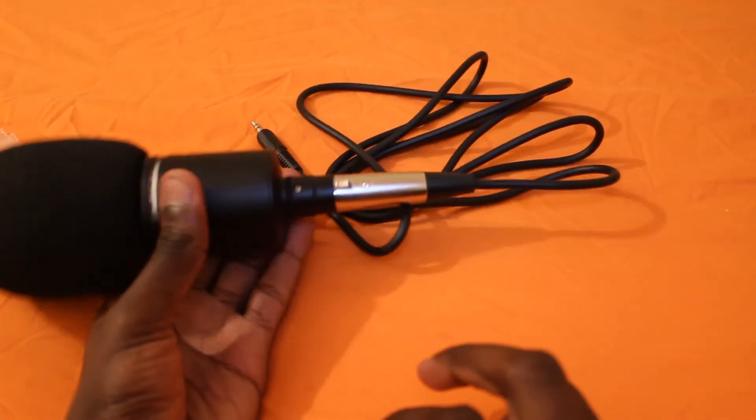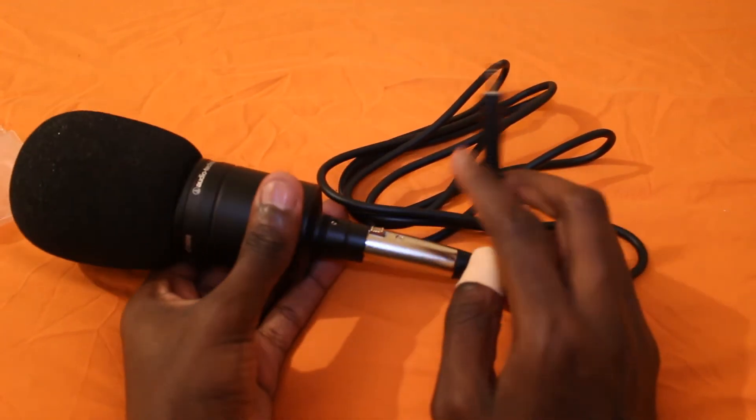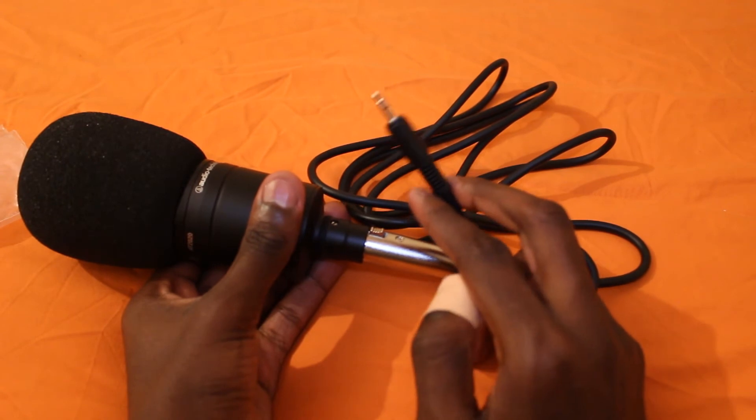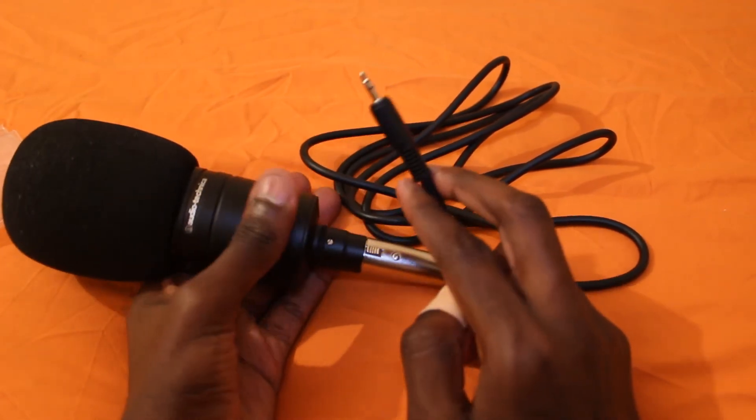So go ahead and stick this in. Yeah, and that's it — that's in. Then you just have to put this end in your laptop and you can go ahead and start your music career, rap career, video game recording career, whatever you want to do.